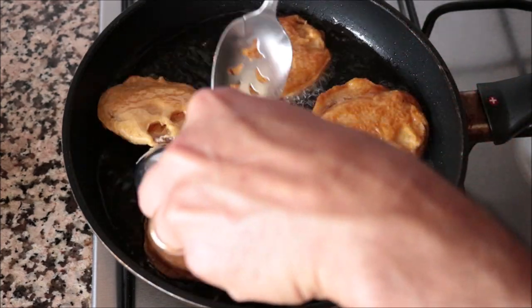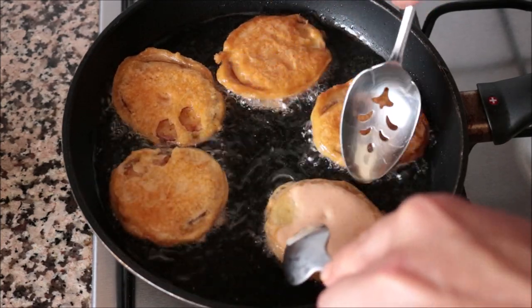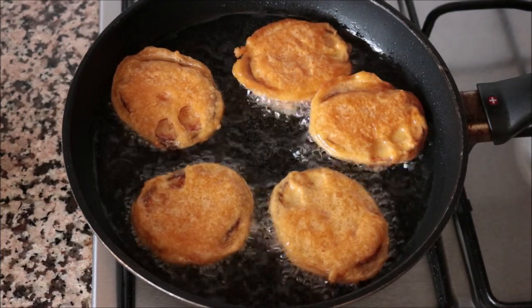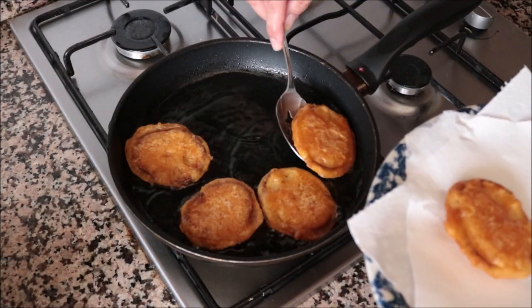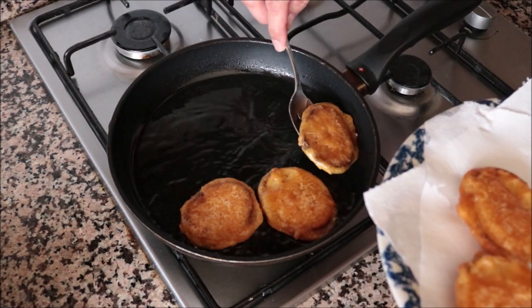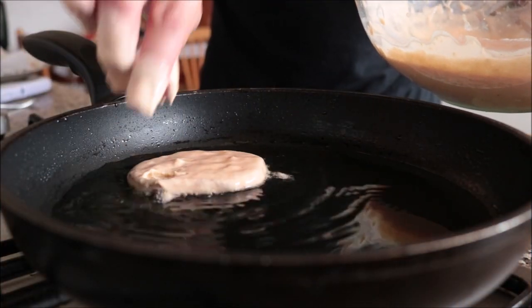After about 60 to 75 seconds, I'm going to start flipping the potatoes to fry the other side — and that's the beautiful fried golden color you want from each potato. After frying for about two minutes, I'm going to start removing them from the pan with a slotted spoon and transferring them into a dish with some paper towels. Continue to fry up your potatoes in batches until they're all done.